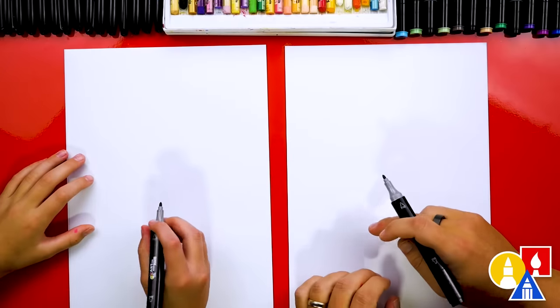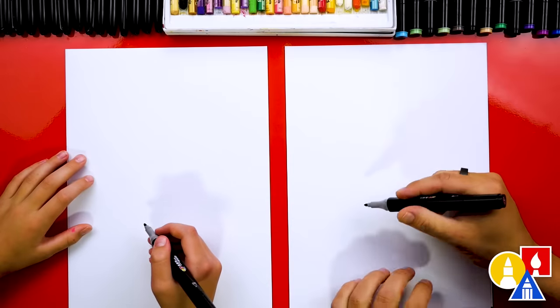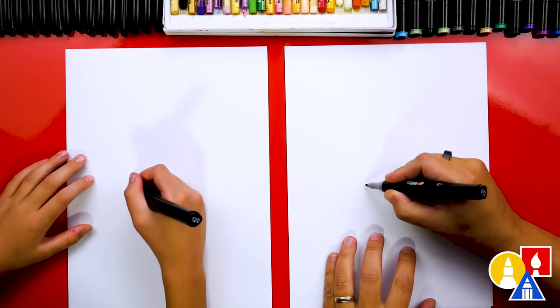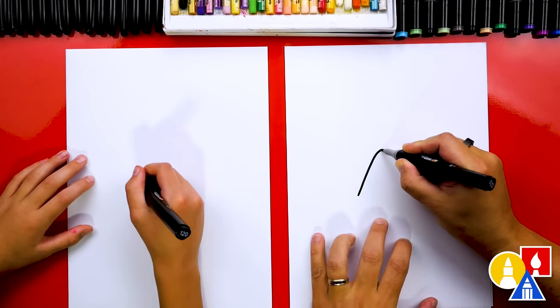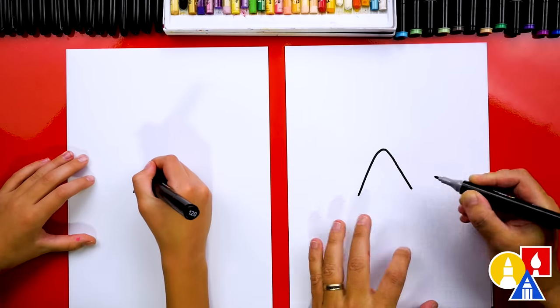We're going to first start by drawing the candy corn, and we're going to draw the letter V but upside down. We also want to make sure that we don't draw a sharp corner at the top. So I'm going to start right here in the middle of the paper and come up like this, curve at the very top, and then come back down for the other side.